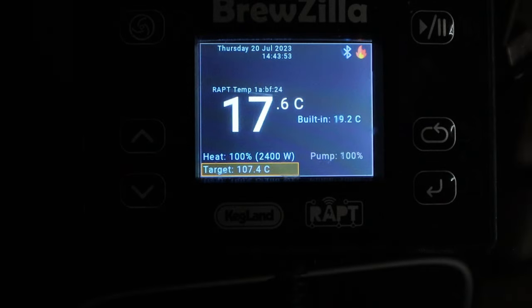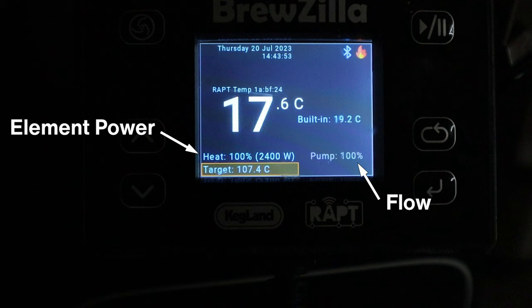The other settings most people are more familiar with are the element power and the speed of the pump — your flow. For any of these to work, you need a consistent, steady flow. Whether that means using rice hulls or getting your milling correct, a good flow is essential. Otherwise you'll struggle to keep temp and to make temperature changes. When it comes to flow, I control that by the valve on the recirc arm, though of course you can use the pump percentage. Let's dive in and I'll show you a couple of examples of what happened yesterday when I was mucking around with the settings.